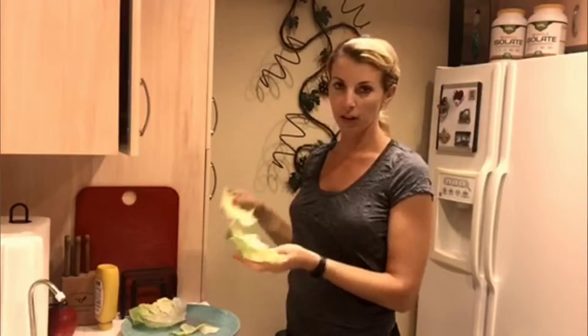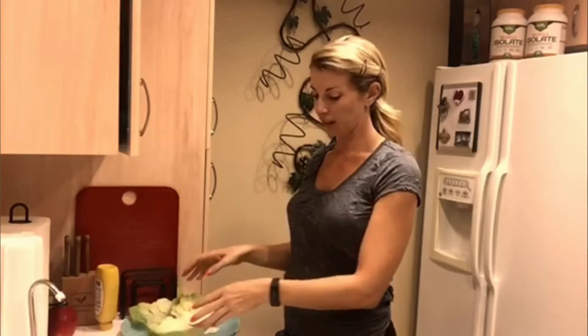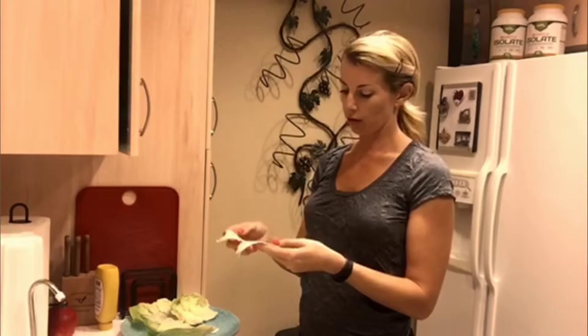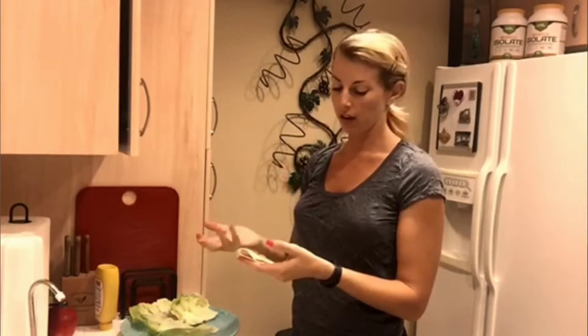What I have here: I just took some butter lettuce leaves — you can use romaine lettuce, again not fancy at all. I have some natural turkey I got today at the grocery store. You want natural: no extra hormones, no extra antibiotics, low sodium.